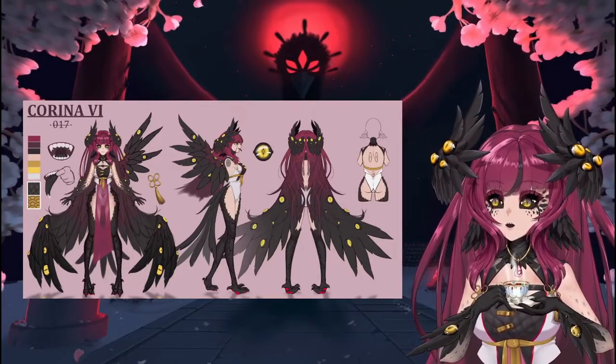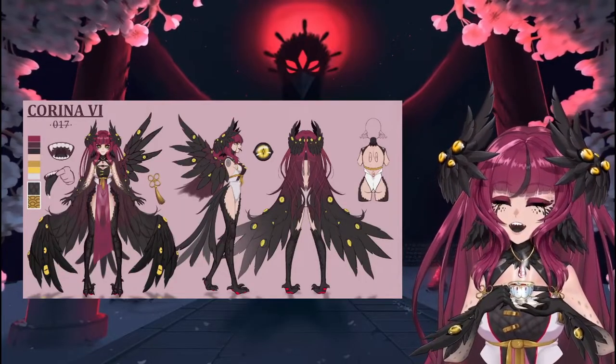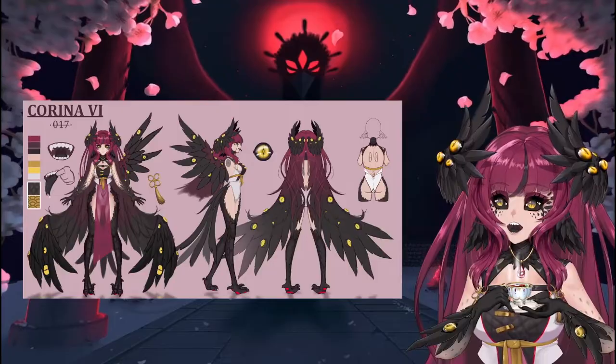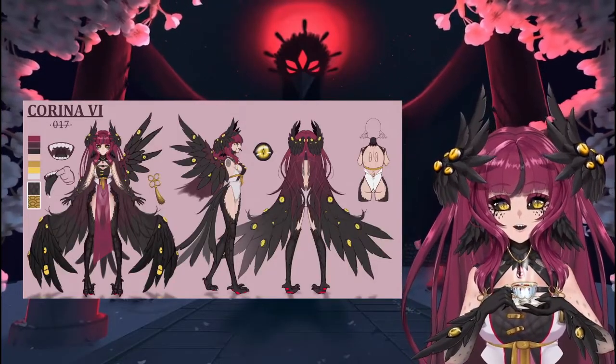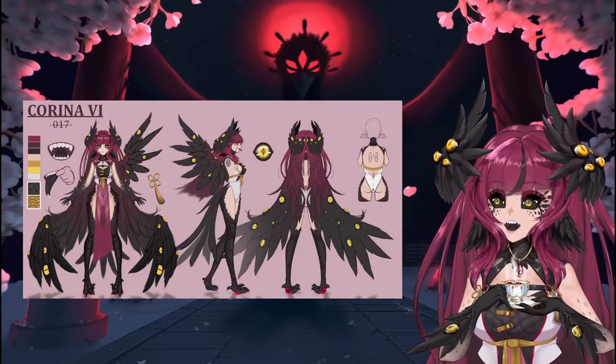Whenever making your concept art, I do recommend having a solid idea before starting. It's a good place to start and to understand what you're going for — is it spooky, is it sweet? You'll be able to get a very cohesive and nice design.